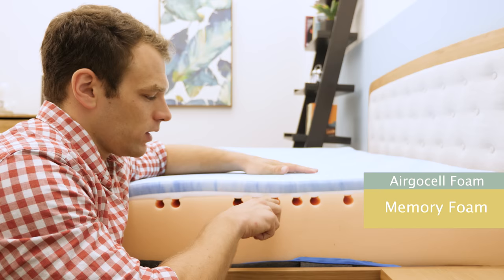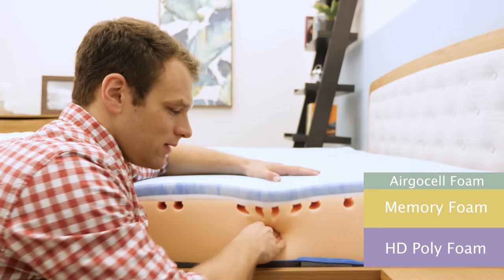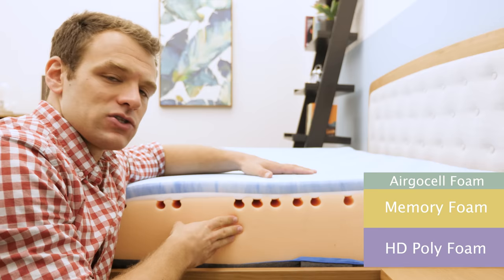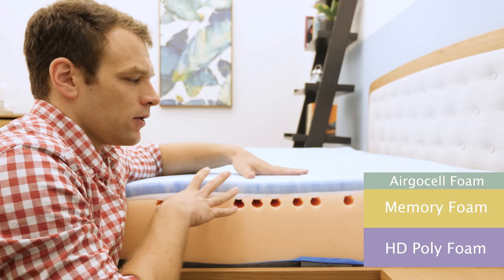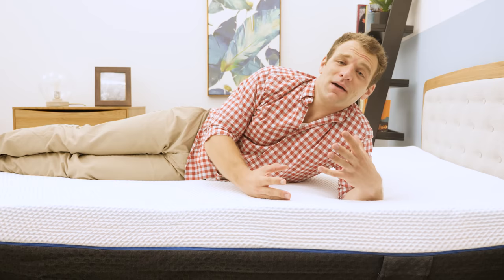By placing the memory foam underneath the ErgoCell layer, they've defended against trapping body heat and that stuck feeling. You get quick response to pressure on top combined with pressure relief from the memory foam beneath. At the base, the support layer is high-density polyfoam — very firm, acting to support the layers above and the sleeper. There are also channels cut into the Emma at specific locations, zoned for your shoulders and hips to sink in strategically, which helps with spine alignment. This zoning is pretty rare among foam mattresses.